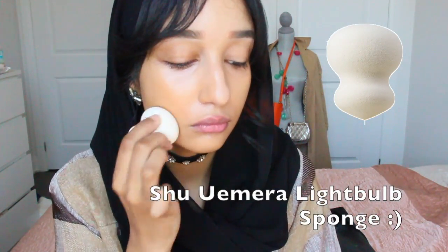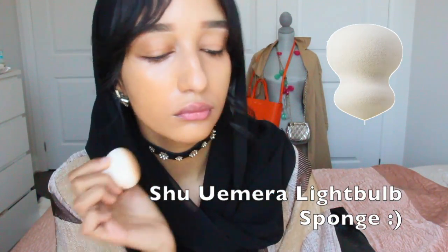And now on to foundation. I'm using the NARS Sheer Glow and some beauty blender — actually I think this is like some Shu Uemura. I'm just massaging that into my skin. I just realized it was not giving me enough coverage at all, so I went on top and massaged it in with my hands.